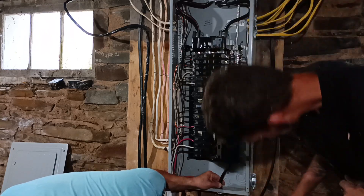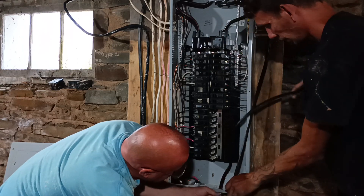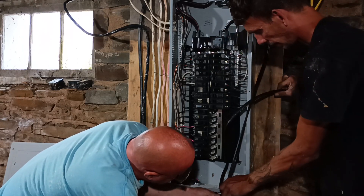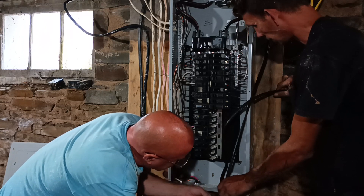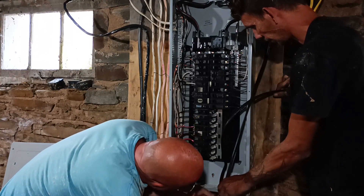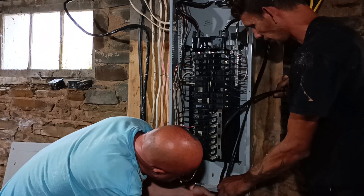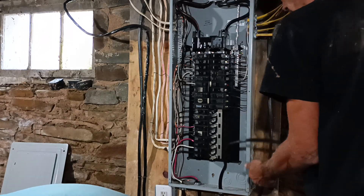Let's make sure that it's straight. I've got it connected nice and snug here. Good. I'll get a couple staples on this side.